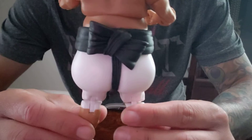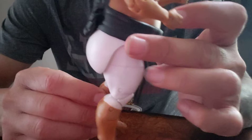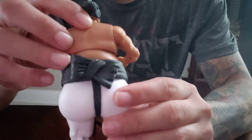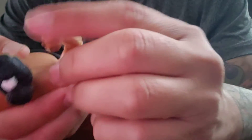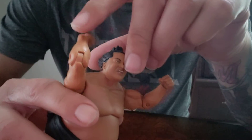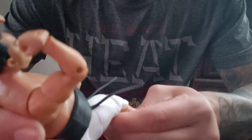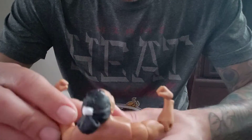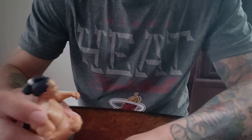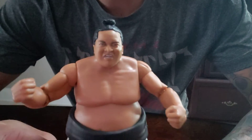Look at that butt — but that's Yokozuna. So let's see: single elbow joints. Let me see — double knee. It feels really nice, it's not bad, I like it. Some nice figures, nice figure.